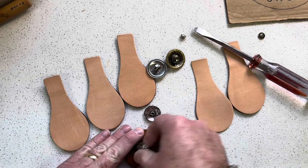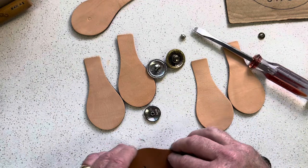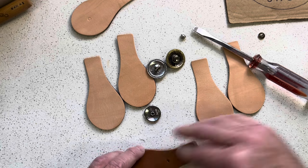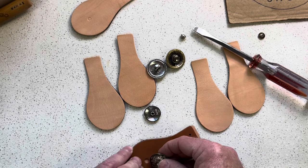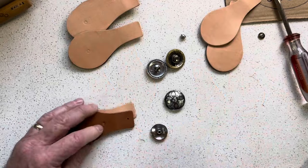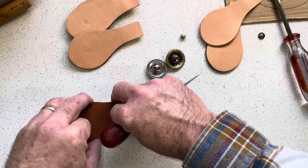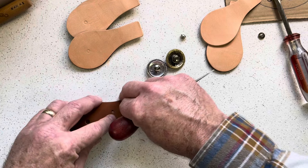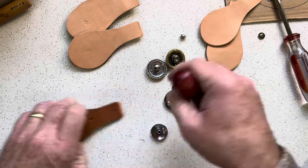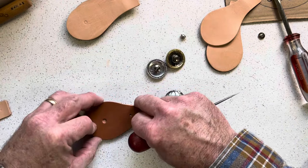If I just press down on there it'll make a mark. And I've got a hole here that'll mark where the double-cap rivet is going to be installed, so I'll do that here — I should have done it when I was going through the first time. I'll just line it back up on here.